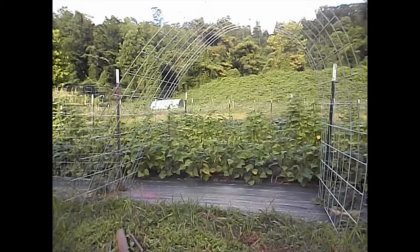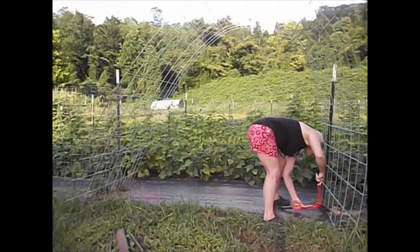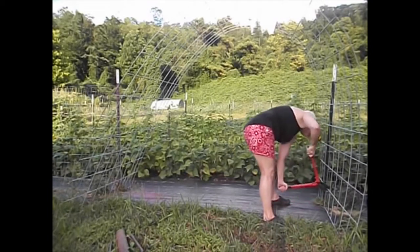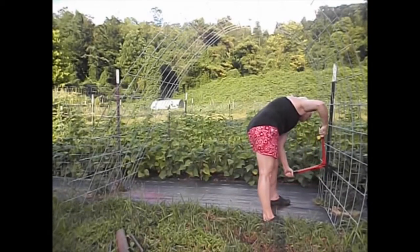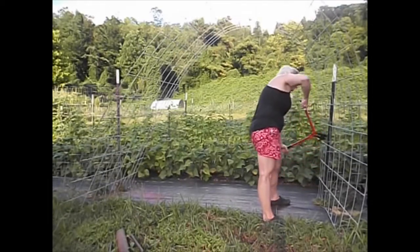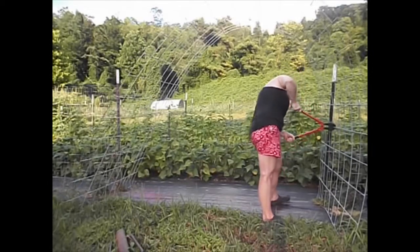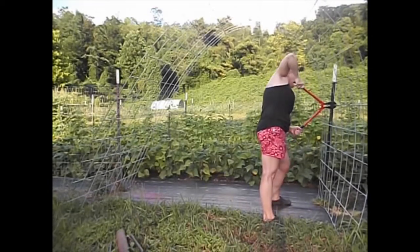So like most things I do, I have to rethink it. This is wider than I want it to be, so I'm going to go around and snip it off with some bolt cutters and get it a better size.